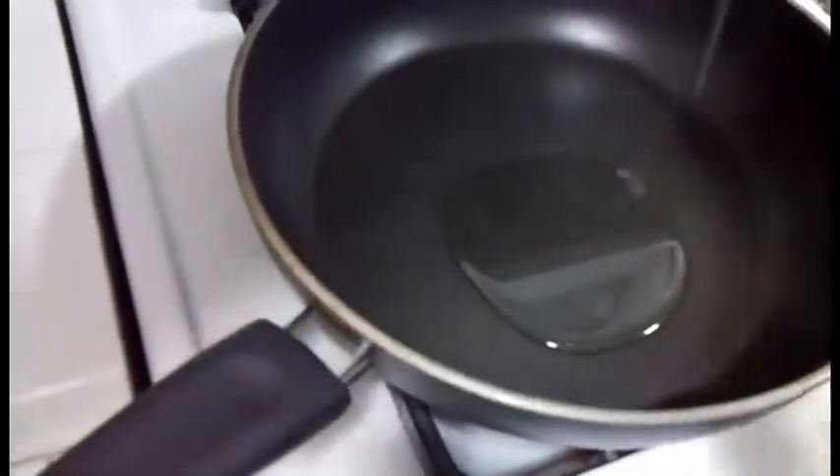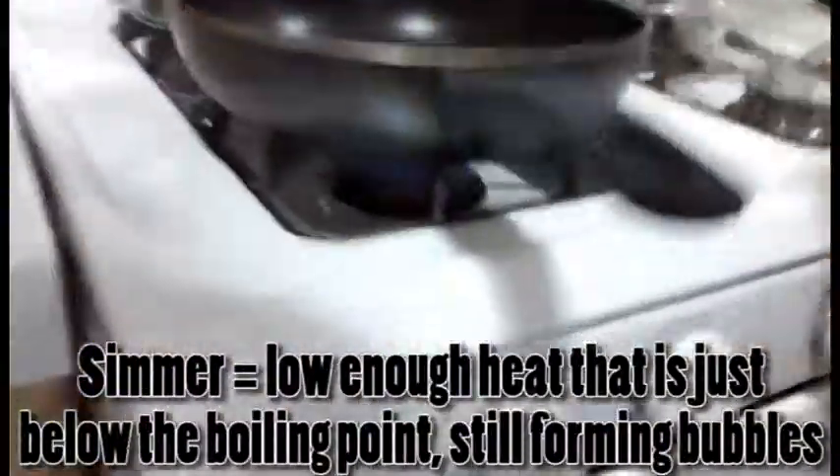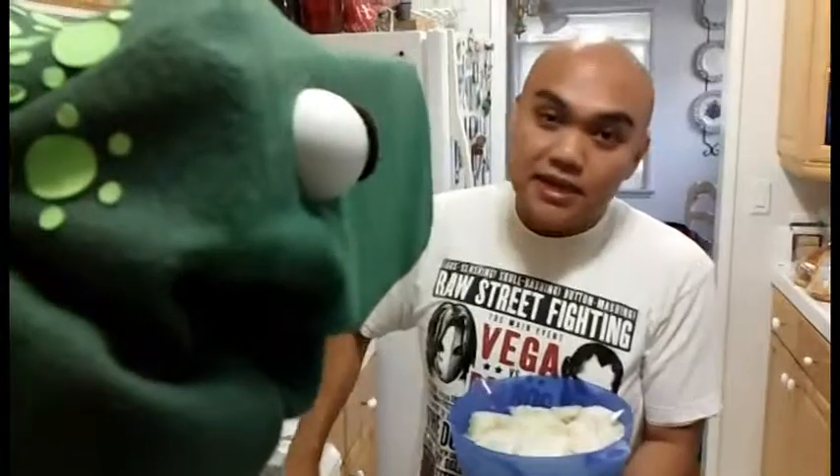Okay, so the first thing we want to do is caramelize the onions. We're going to pour in some olive oil to coat the pan, then simmer. Once it's ready, we throw all the onions in. I guess this is where we jump cut because we're waiting — yes, it's going to take about 10 to 15 minutes to actually caramelize the onions.